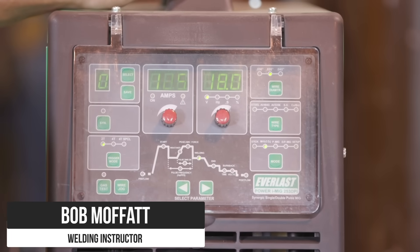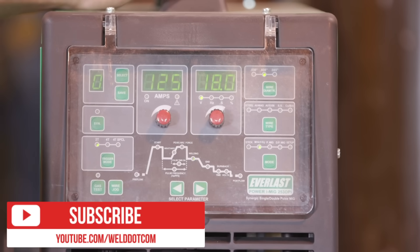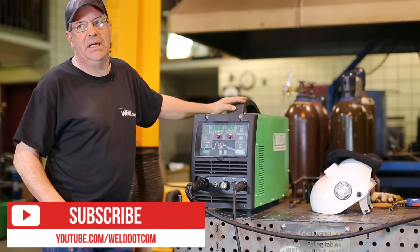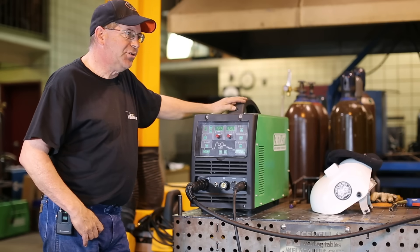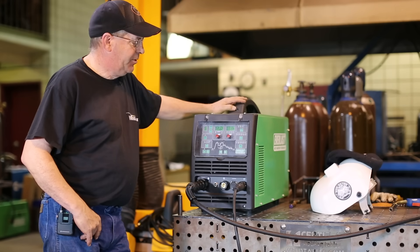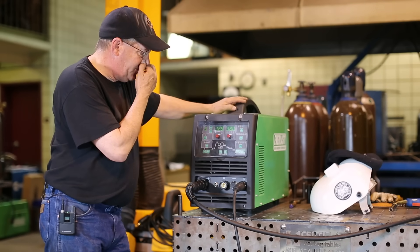Welcome to Weld.com. I have a new machine here that I want to digest, and when I say digest, this thing has a lot of features to it. It's an Everlast Power iMIG 253 DPI — and that's a big old title. This thing does multi-process: stick, MIG, pulse MIG, dual pulse, and it has a lot of adjustments and features in it.